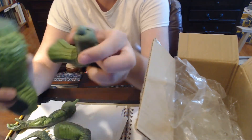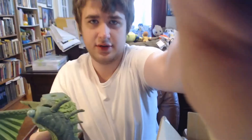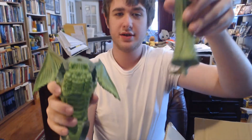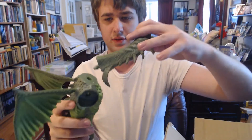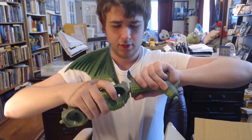So the figure has little holes there and we're gonna put the neck on. There we go — snapped in! Hooray. He's really big, but hooray.